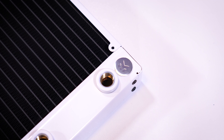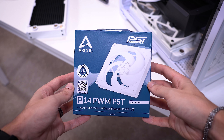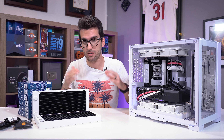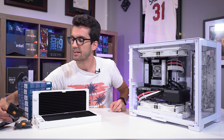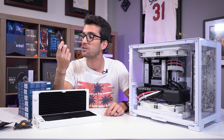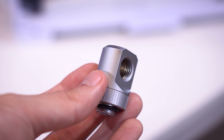Arctic sent over several of their white 140 millimeter P14 fans, which are going to look really nice paired with these two 280 mil rads. The one thing we really couldn't do without - which is why I split this into two parts - is extra 90 degree fittings. These are in the satin titanium color, which I love. These fittings from EK are freaking gorgeous, especially paired with white cases and white components.